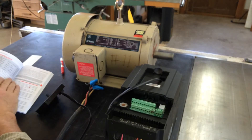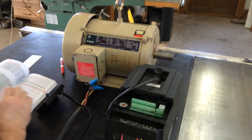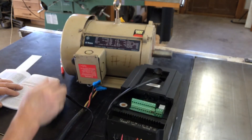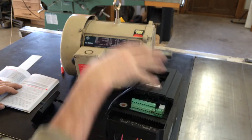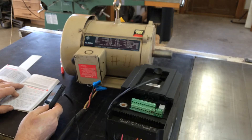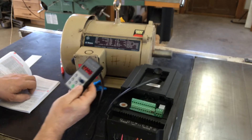I'm just going to demonstrate a few things. Let's run the static auto-tuning where this will sync itself to that drive. That function is function 15.22.